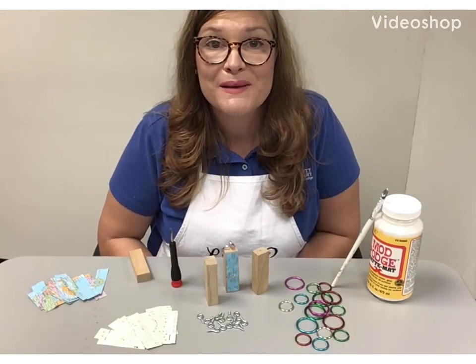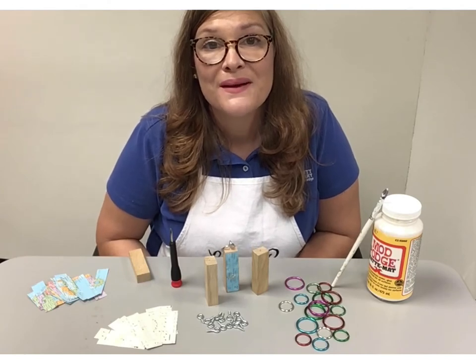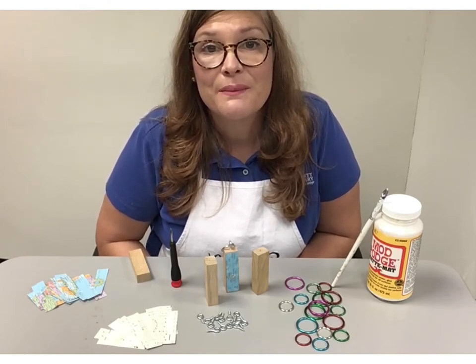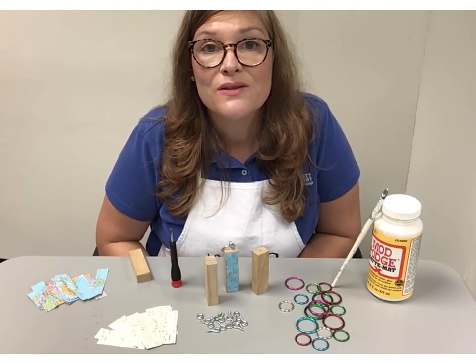Hi, welcome to Teen Time at the Crosby Library. Today we're making a DIY Jenga key fob. Some of these items can be picked up at the library — please let us know and we'll bring them out to you curbside.